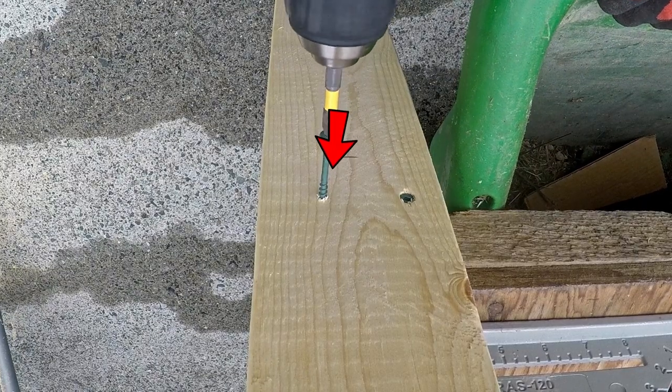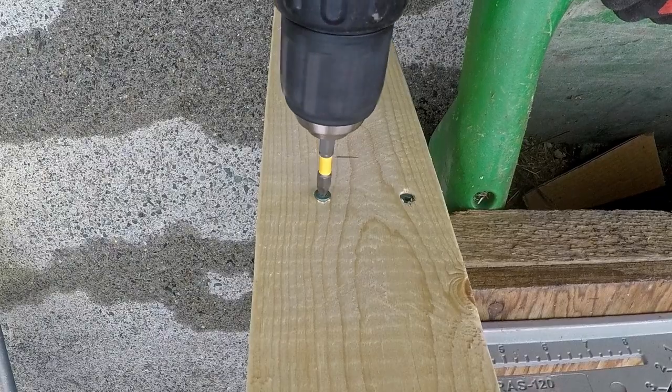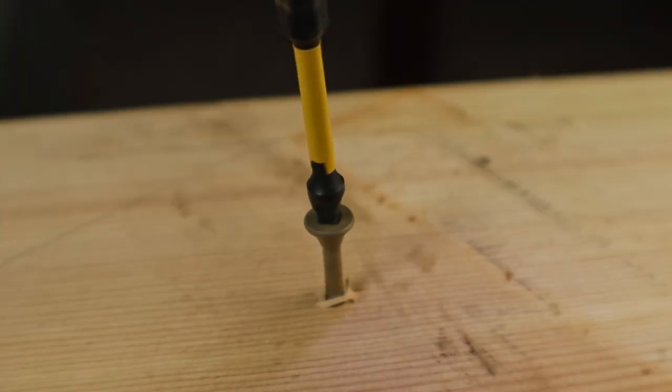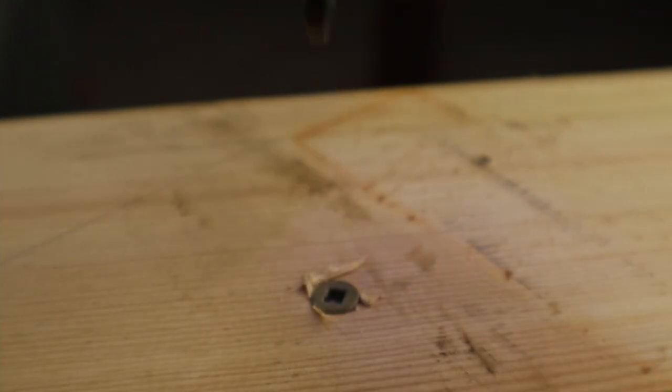You need to put a lot of down pressure on the drill to avoid it camming out, and this just makes more work for you. Plus the bit hopping out of the screw head repeatedly can strip the head so badly that your screw can't be driven in or backed out.